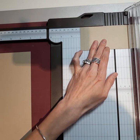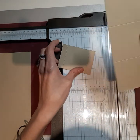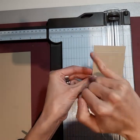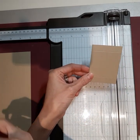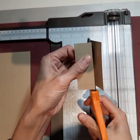Now for the next step, we're going to turn our sheet of paper once and go over to 2¾. We're going to score it, and then we're going to slide that sheet of paper down to the 6-inch mark and cut it.